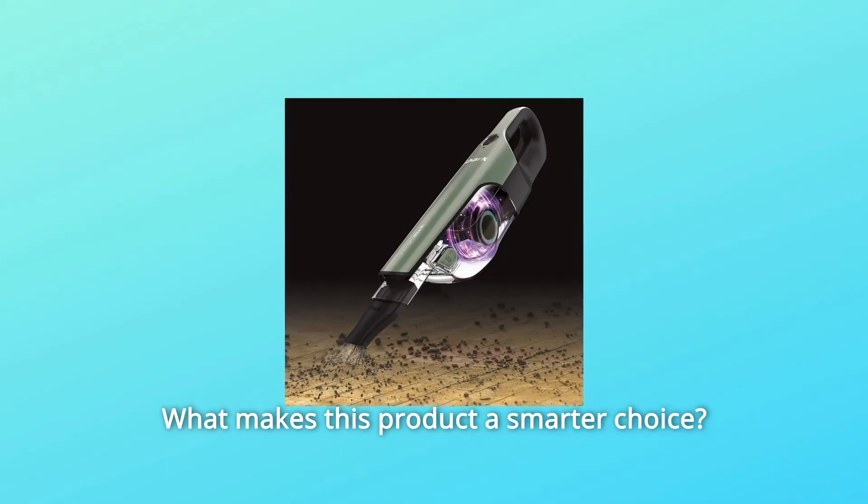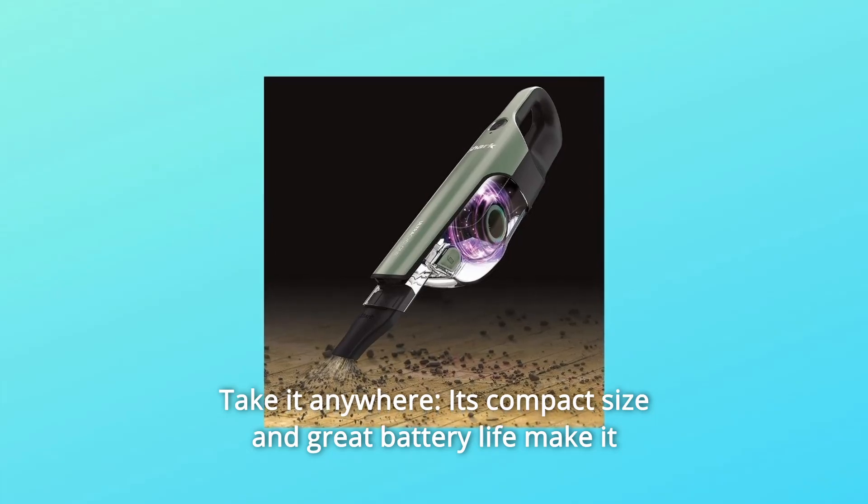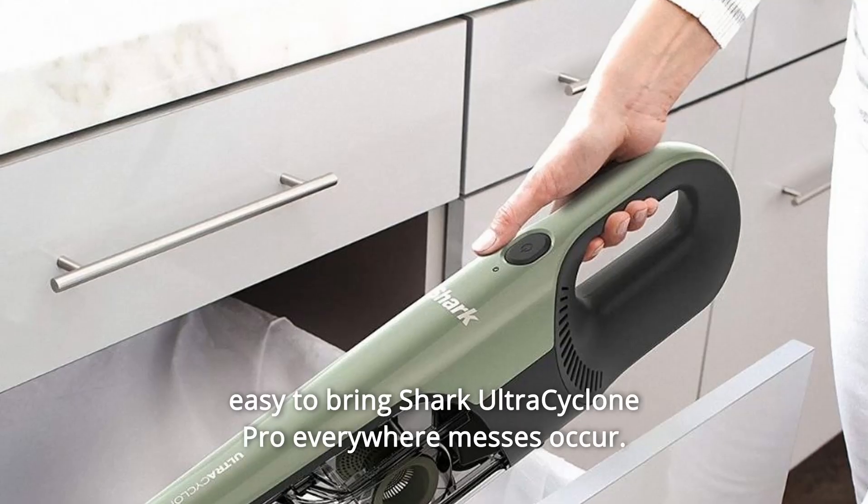What makes this product a smarter choice? Number 1: Take it anywhere. Its compact size and great battery life make it easy to bring the Shark Ultra Cyclone Pro everywhere messes occur.